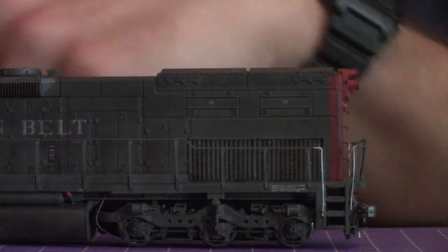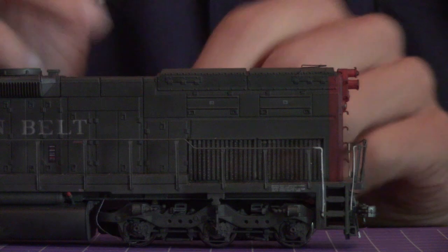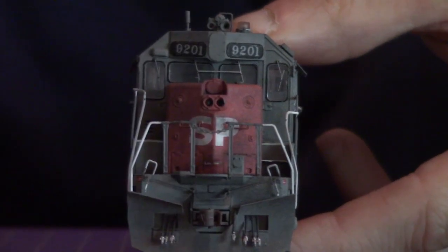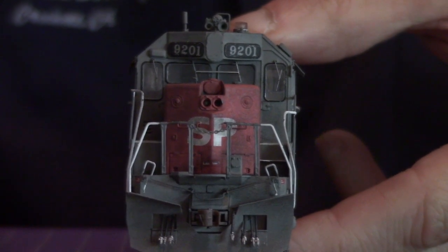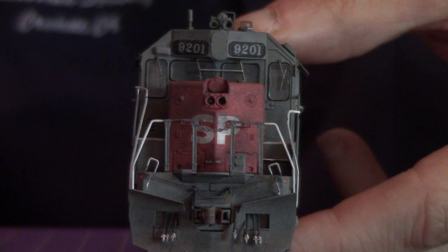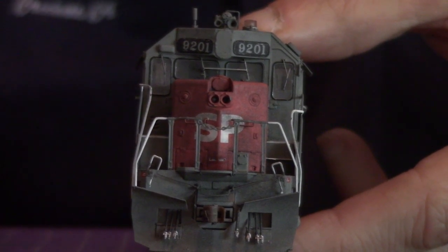That is basically the general idea behind what they call the Tunnel Motor. So what did we do for ours? My preferred method of weathering is to work with chalk powders. I know a lot of people like to work with airbrushes, and I can honestly see that, but I feel better working with powders — that's just me. Whatever your preferred method is, you do you.